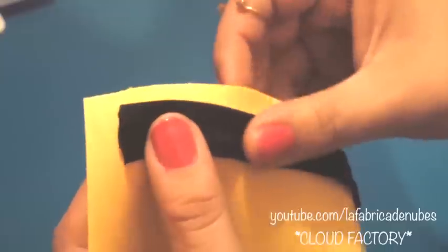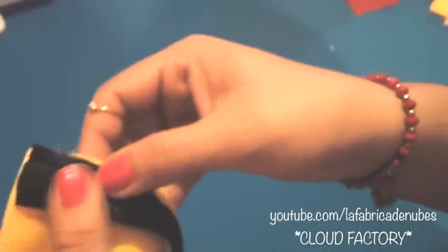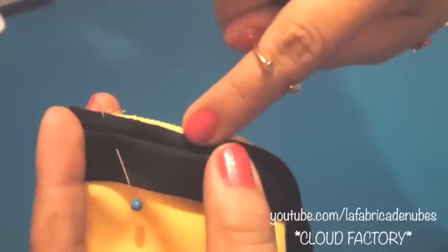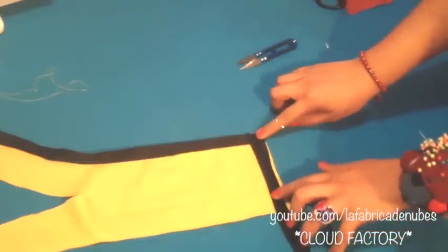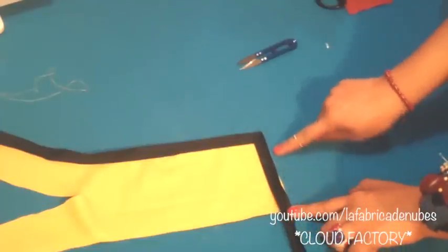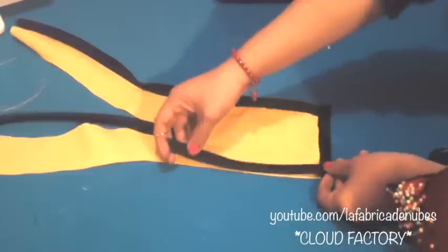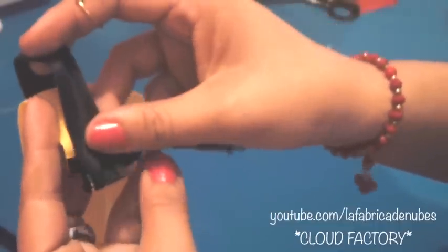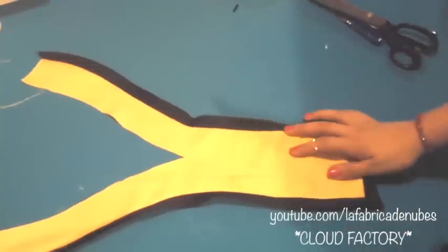Now we will attach bias binding to the borders — only the external borders. Open the bias binding, match it with the corner and pin it. We will sew following the folding line in the bias binding. First we will bind this side. Once you finish, cut the excess, unfold it and apply the binding on the bottom line in the same way. Unfold it again, cut the excess, and apply it on the other side. It is very important that you unfold the previous bias binding before applying the next one, starting from the corner.